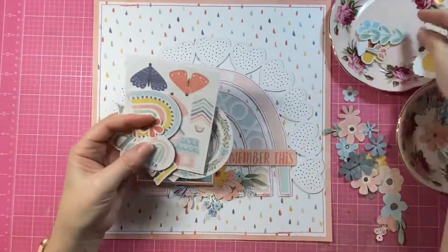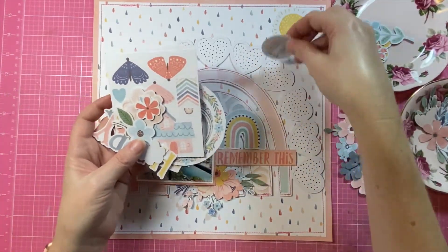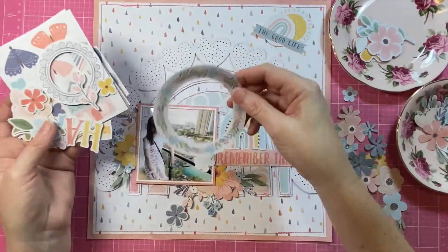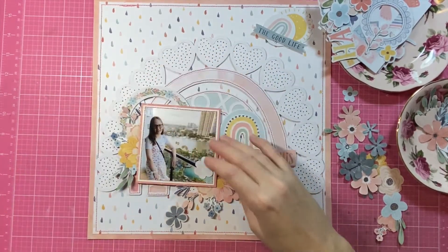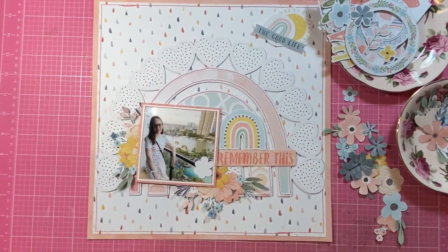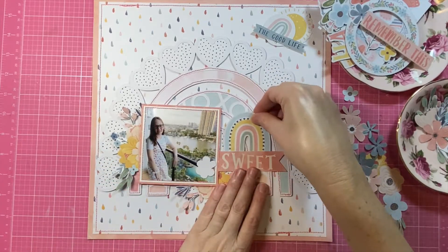I've popped it all onto the background pattern paper which is called Sun Shower — it has the sweetest little raindrops. I am still on my pattern paper background kick. I think the Coco Vanilla collections are a really lovely mix of patterns — some a little more busy or bold, and some not so busy that you can use them as backgrounds without needing white cardstock.